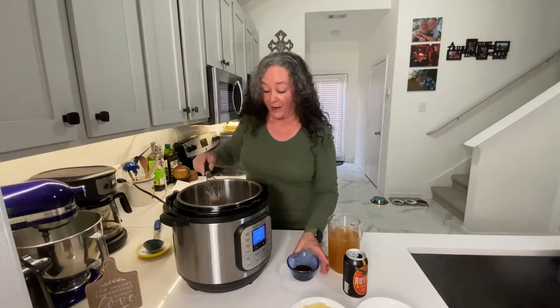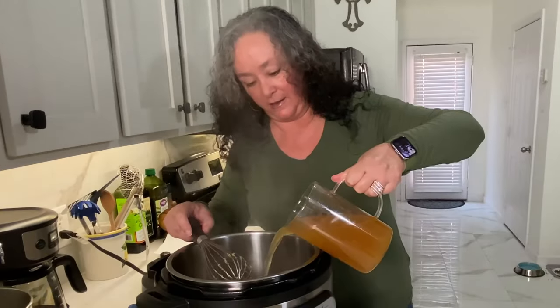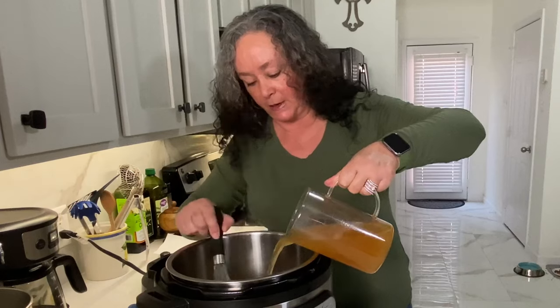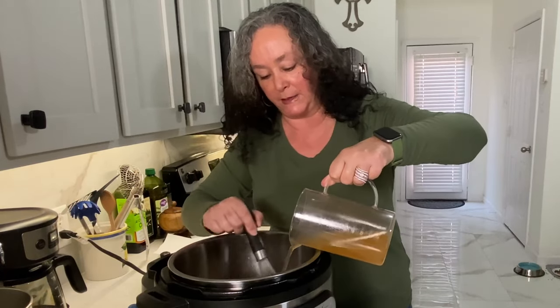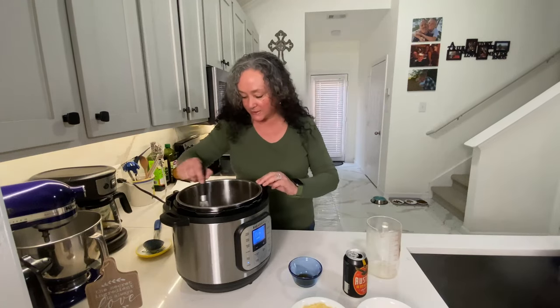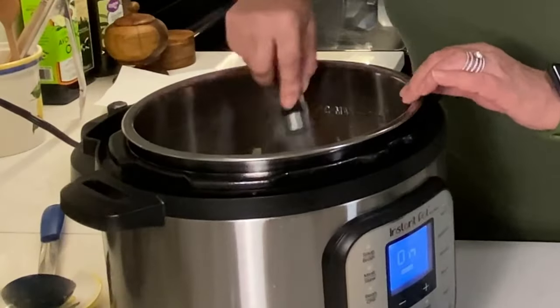This is something you can definitely do on a weeknight after work. Now I'm going to add two tablespoons of Worcestershire sauce and three cups of chicken stock. This is going to help me get all those little bits up off the bottom — some of the little bacon bits, some of the butter and the ground mustard — all of that is going to add lots of flavor into our soup. Just be patient; you'll feel everything loosen up on the bottom.